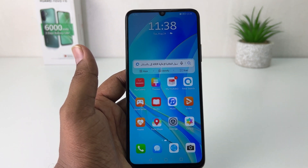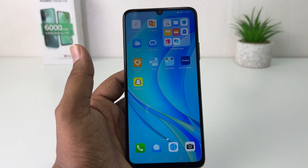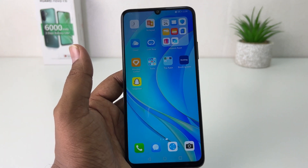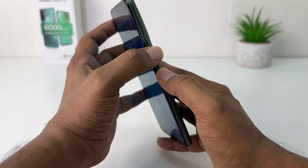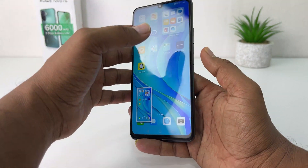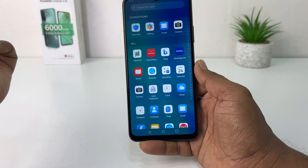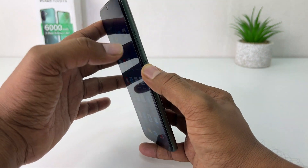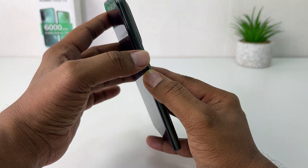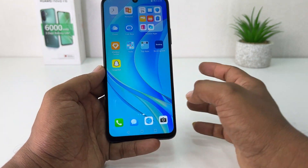In order to do that it's really very easy and simple. For example, I'm on this screen and I would like to take a screenshot. What you have to do is press the power button and volume down rocker button together — long press and then release — and that's going to immediately take a screenshot.